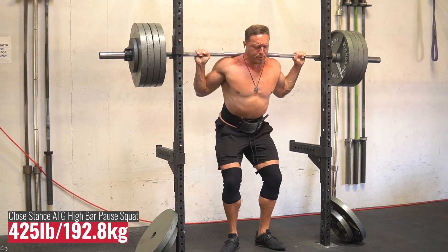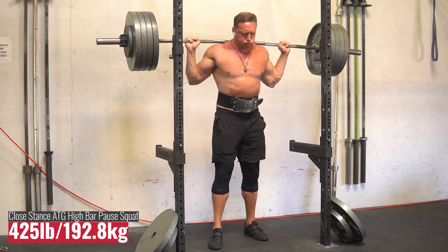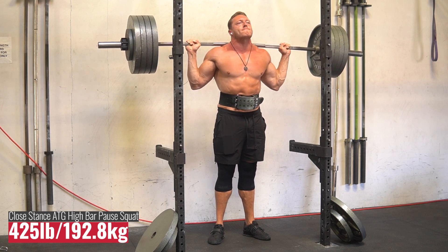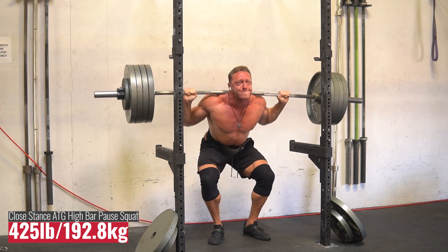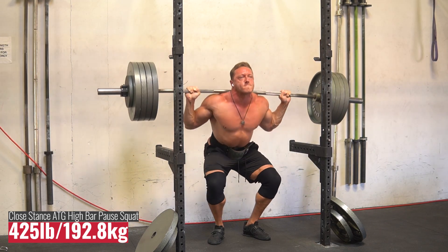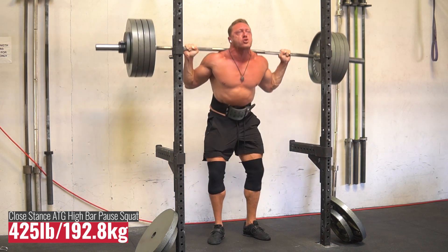Then I did some back-off work with close stance, pause, high bar squats for doubles at around 400-425 pounds. Really working on long pauses as deep as possible, really close stance, and being explosive out of the hole while staying in even symmetry from left to right leg. I have a tendency to deviate onto my right leg more than my left, so I'm trying to stay symmetrical and really work the quads.